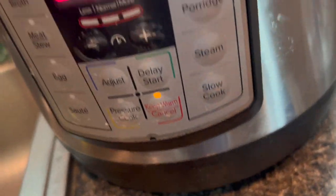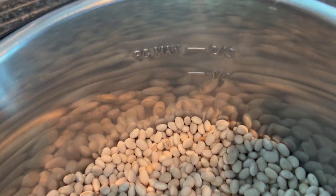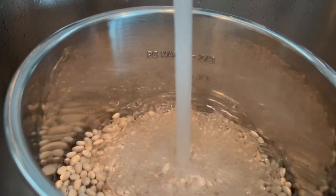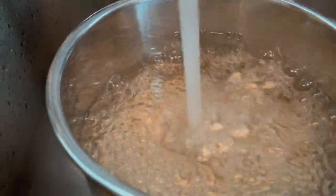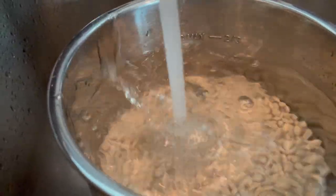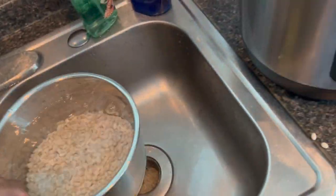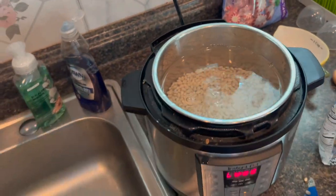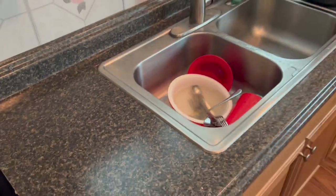With that being said, if you have this Instapot deluxe mini, six cups of water goes right up to this line here. So I'm going to fill my joint up to the maximum. It's real simple. If you're on a bland diet, this is real good for somebody on a bland diet. I'm going to put this back in there — real simple, real smooth. I'm going to add a little bit of salt.